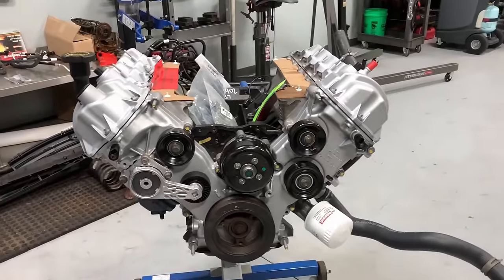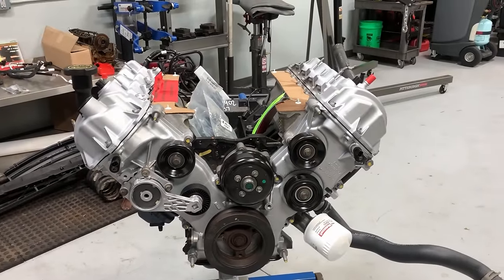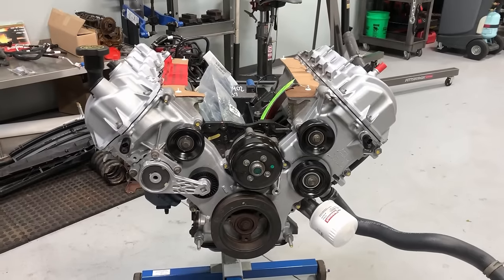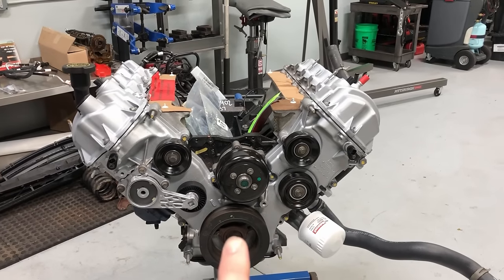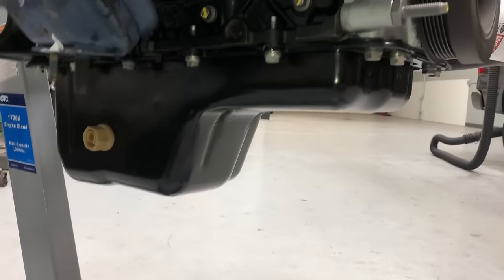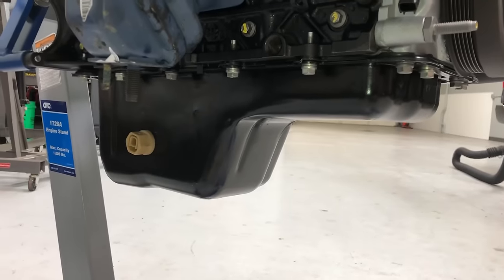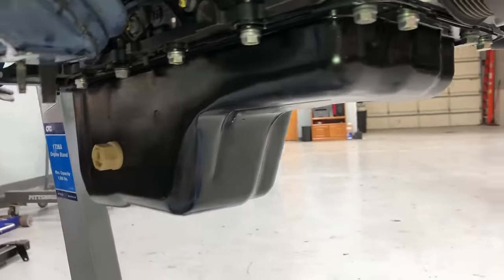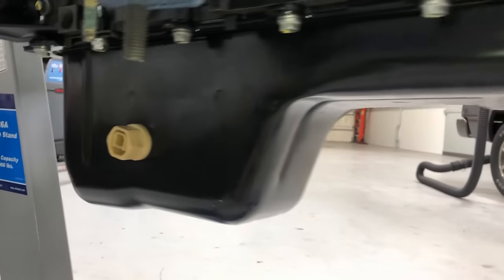Once you get the engine, it'll be a fully complete long block — timed, valve train, crankshaft, everything ready to go. The front cover will already be bolted on and the engine oil pan will be bolted on. The thing with the oil pan is there are different variations: up front there may be an indent to accommodate the front axle on certain models.